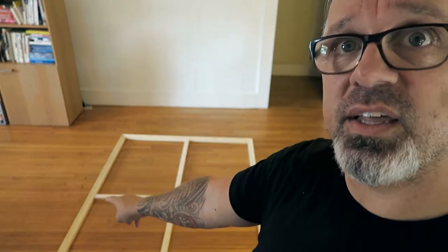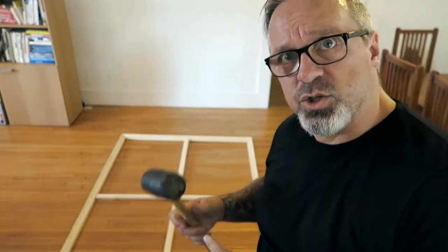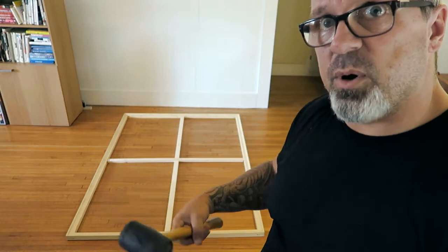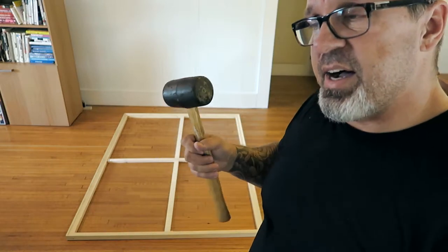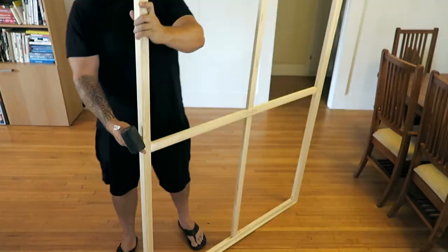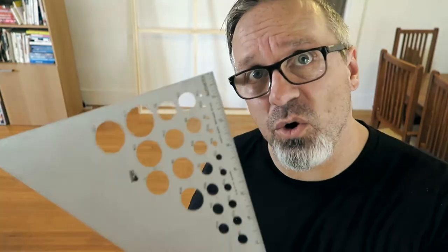Step four: insert the included keys into the stretcher bar grooves - a large space on either side of each cross brace: one here, one there, one there, and one down there. The wedge side goes out - this side goes against the wood, this side goes out. What I just experienced is that as I pressed the key into the groove, the brace started to move, so I need to make sure the brace stays centered while I'm pushing it in. I was having real trouble getting this thing square, so I went to find my T-square. I couldn't find it, but I did find my old graphic triangle from my drafting days - this will have to do. You can also use a large piece of paper to measure and make sure you get the right angle.